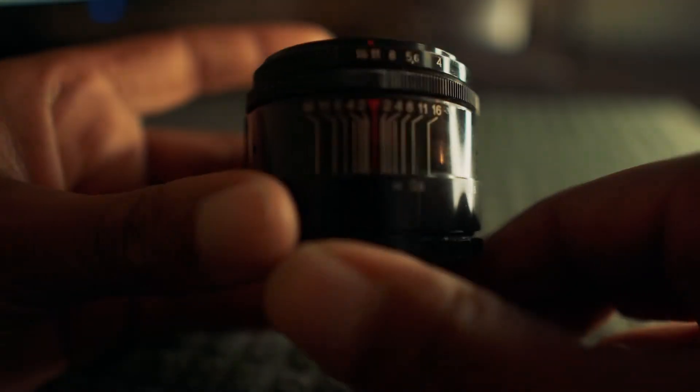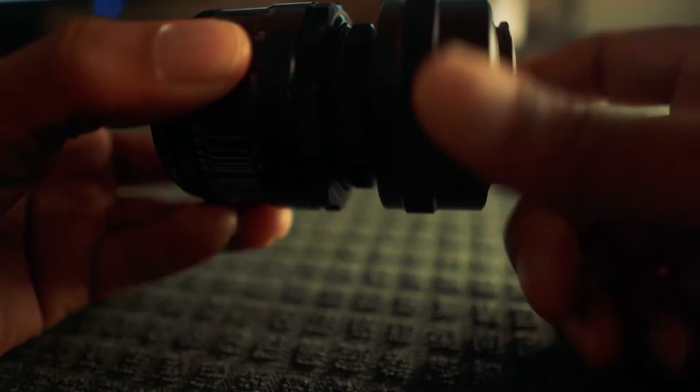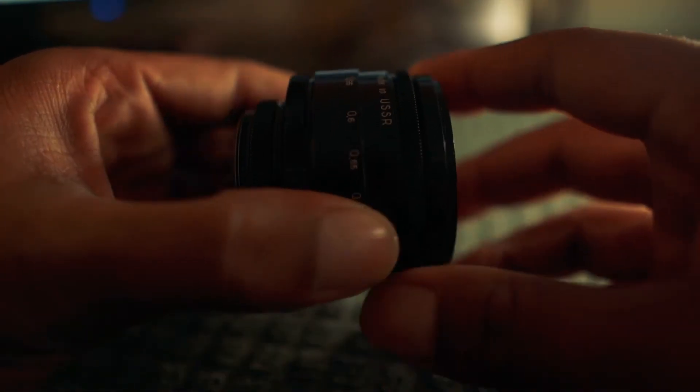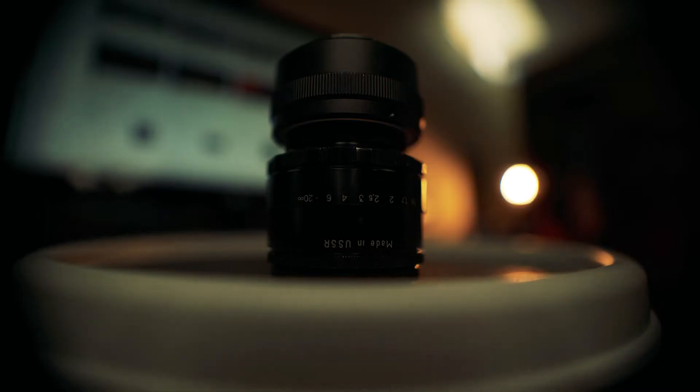With its cult-like following, the Helios 44-2 is a replica of the Carl Zeiss Biotar 58mm f2. But with a price tag online of about 80 bucks, that makes you wonder — is this lens worth it?